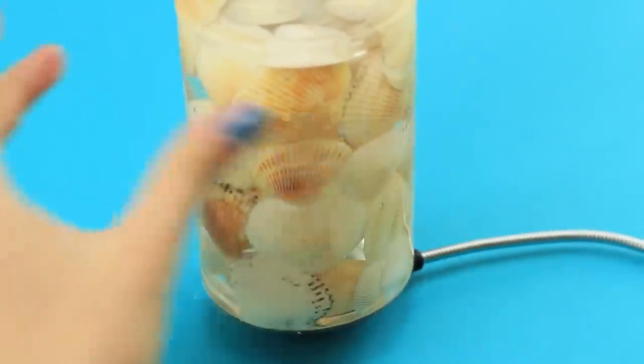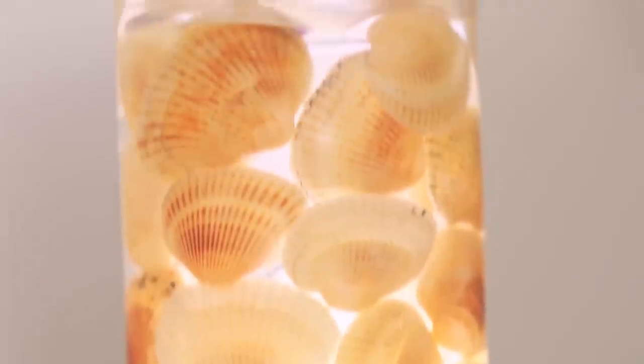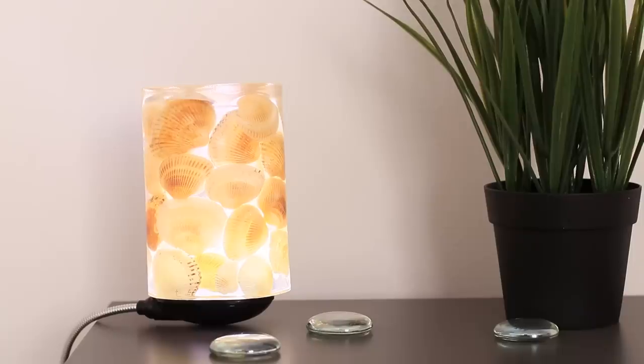If you also connect a LED lamp to it, you can make a nice and atmospheric lamp. You can see each small seashell! It is this soft light of the night lamp that gives birth to a real home comfort!